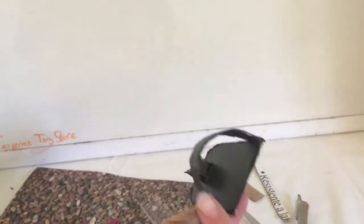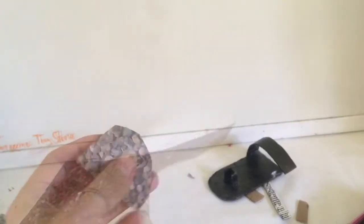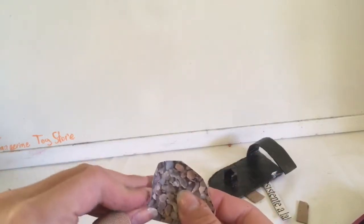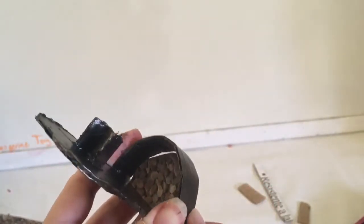I'm going to trace and cut out a piece to go there — don't bother painting this, just cover it with your rock paper. I cut it with some extra so that I can bend it up to make it look a little more 3D. Then all you have to do is glue it on.